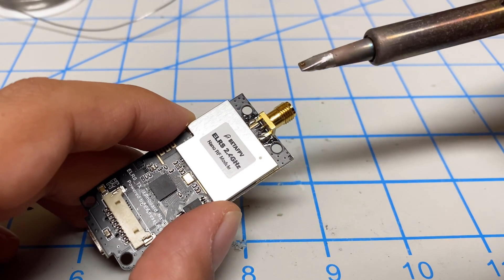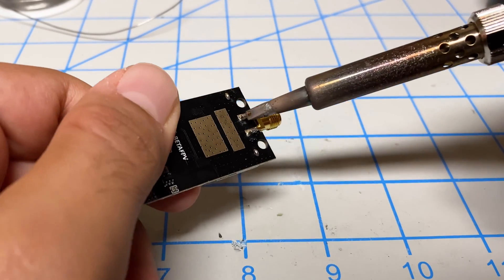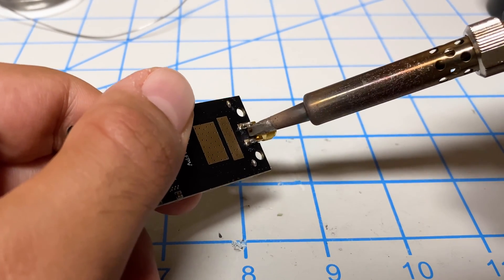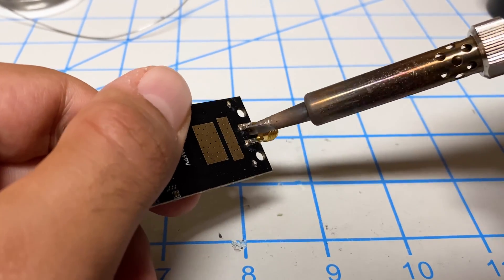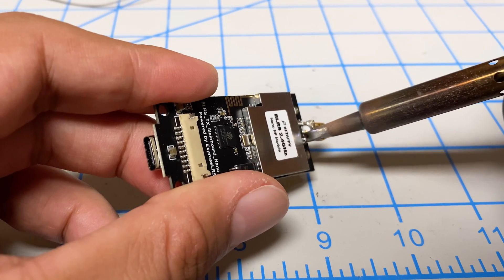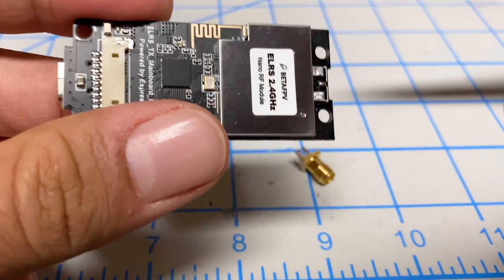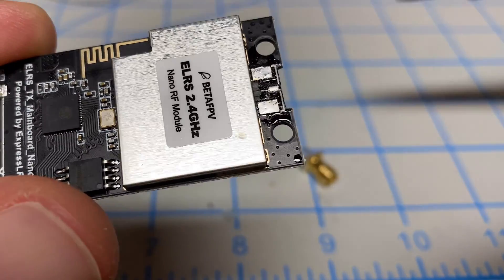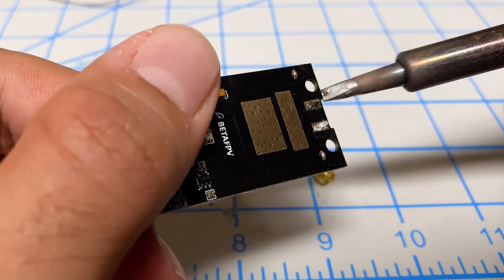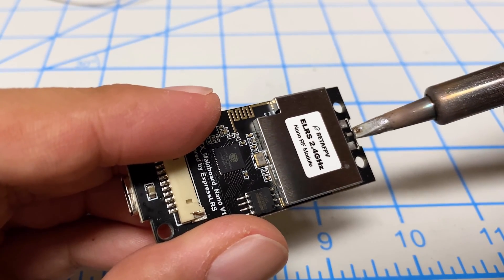Next, we're going to remove the SMA connector. I'll put my soldering iron on the hottest temperature and heat it up from the bottom, trying to get as much heat into it as possible. The trick is you want to heat up the whole thing and then it'll just slide right out. You can see it came out really nicely — nothing got damaged. The secret is lots of heat, just wait for it to heat up, and make sure you desolder that center point. Once you do that it just falls off very easily.